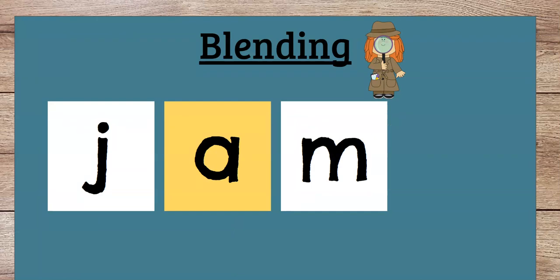All right, so the next part we're going to do is our blending. You're going to see three letters on the screen, and we're going to blend them together. Something you'll notice is all of these letters have a special yellow card in the middle — that yellow card represents the vowel. What are our vowels? Do you remember from kindergarten? Right, they're A, E, I, O, U. And we are focusing on A, so we're going to do A sounds in the middle.